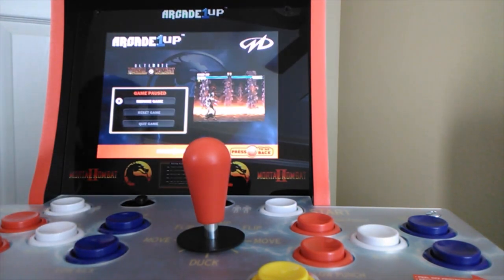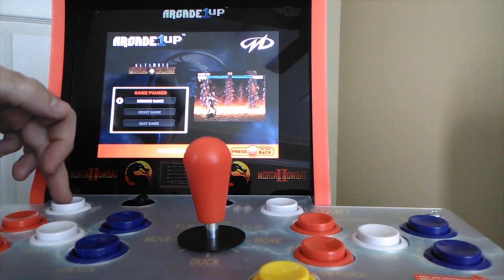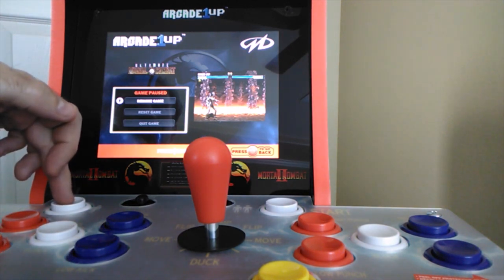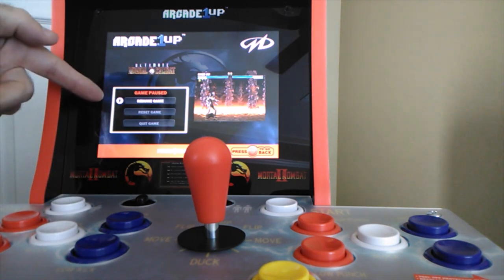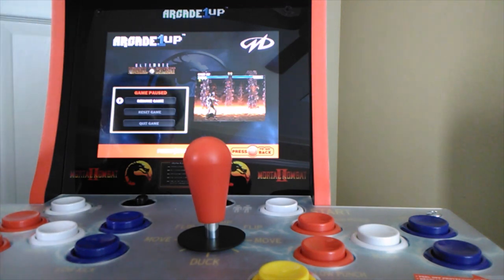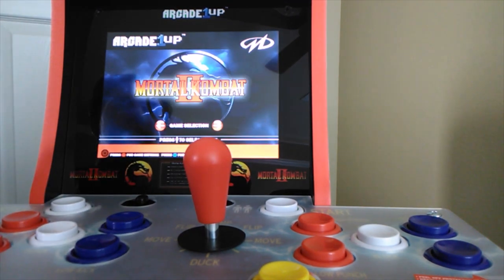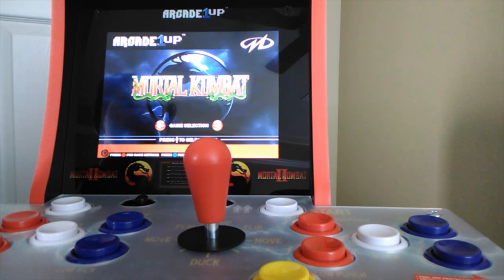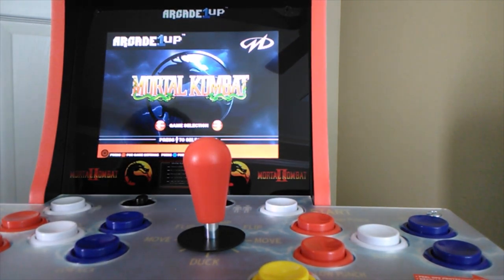Okay, so if you want to go back to the main menu, all you have to do is hold the player one button down for five seconds and it'll automatically bring you to a screen where you can resume, reset, or quit the game. If you want to go back to the very beginning, just quit the game and you can choose another game.